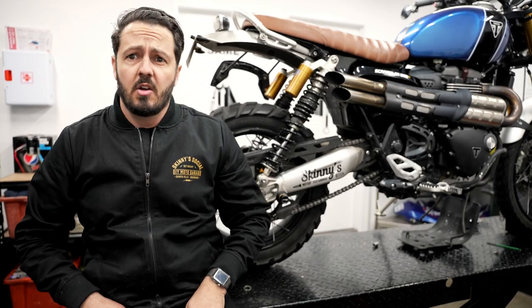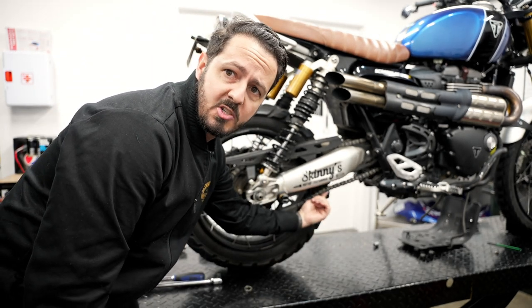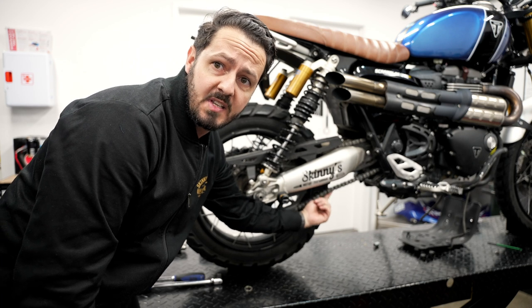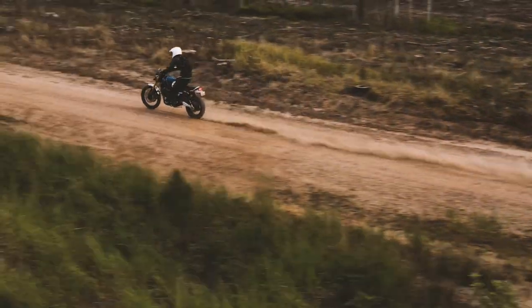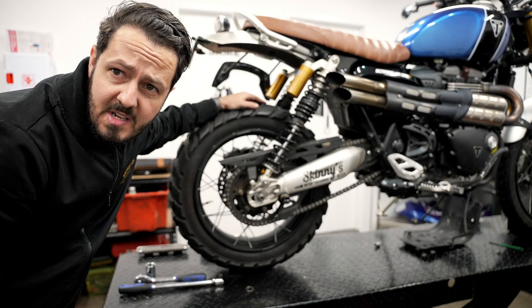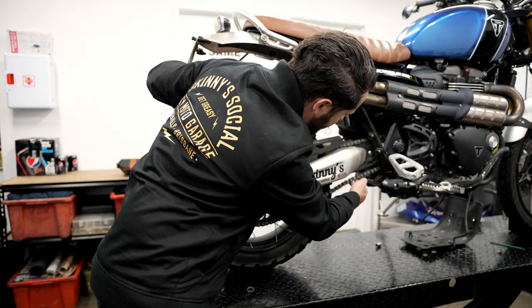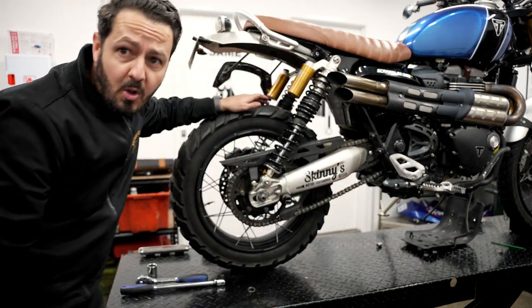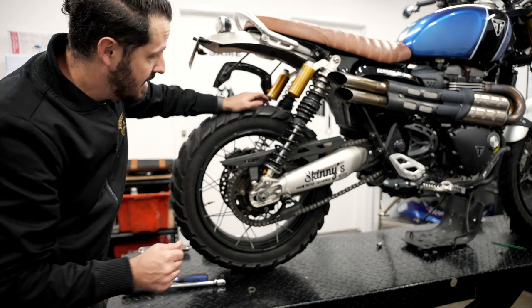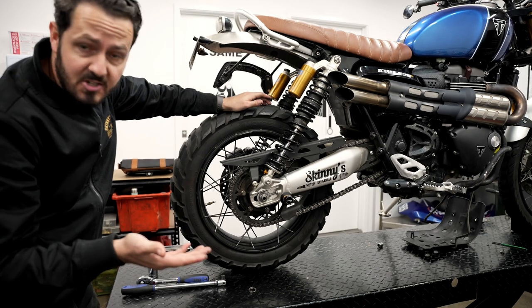Last but definitely not least when checking your chain is tension. You want to make sure there's not too much slack, otherwise you're getting chain slap when you rip the throttle. Make sure the wheel's actually on the ground when you check tension, and make sure it's not travelling too much — what I'm showing here is probably an example of not enough tension. So I'm going to quickly run you through how to re-tension it.